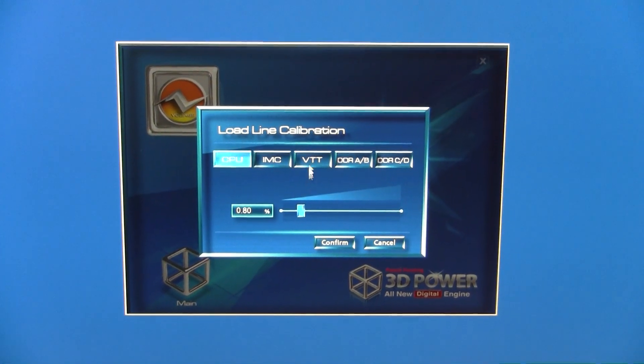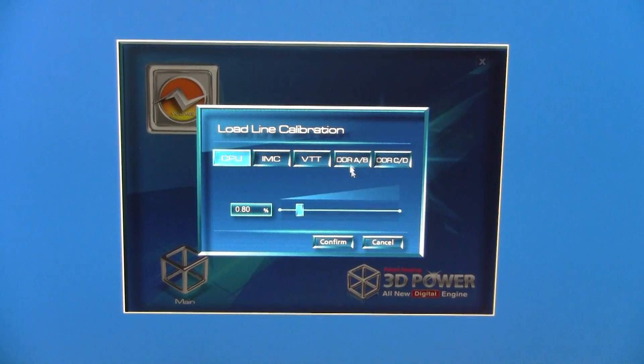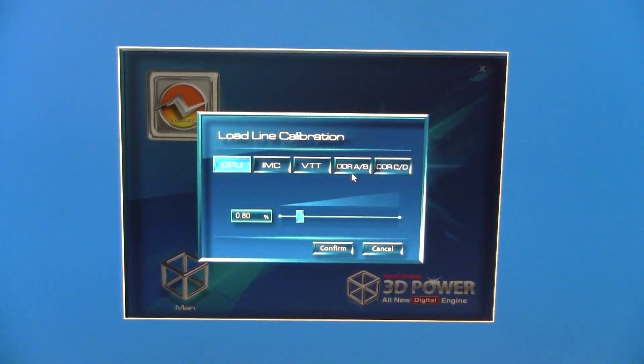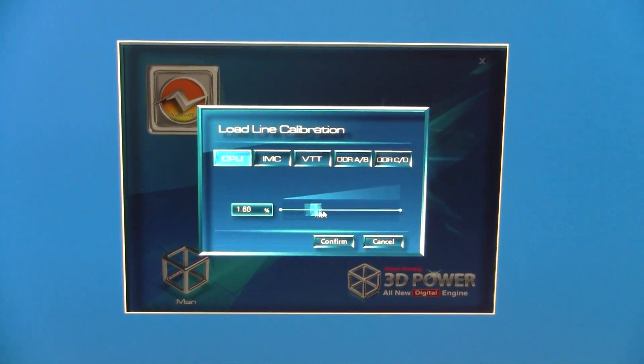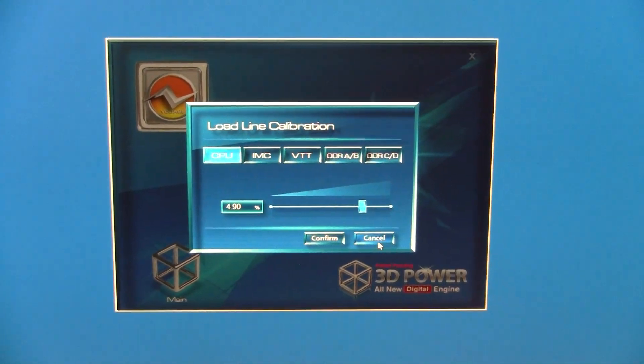These are the main elements of your power delivery: CPU, integrated memory controller, VTT, and of course the two memory bays, AB and CD. You can slide and adjust that load line calibration with the slider.